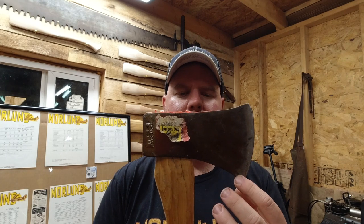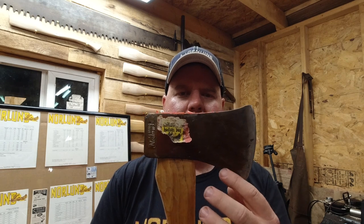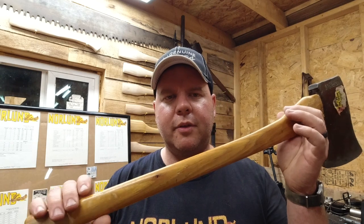The Canadian pattern axe can often be confused with the camper axe, but when you're looking at these, always be sure to look at the bottom of the bit. The Canadian pattern has a nice gentle curve, whereas the camper axe has a sharp turn down towards the beard.